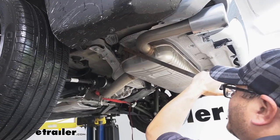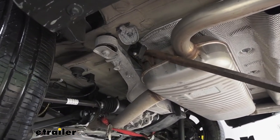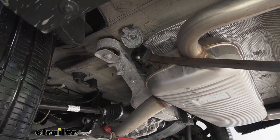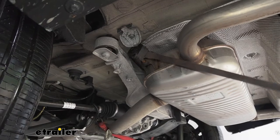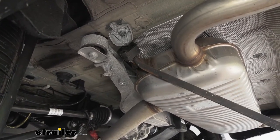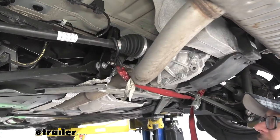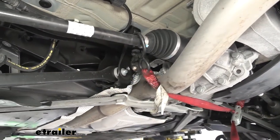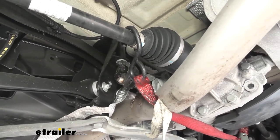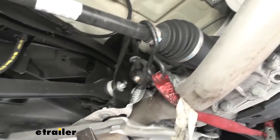Then we can come back with our pry bar and separate our exhaust hanger from the exhaust. Just get it in with your pry bar and work it off gently. We'll do the same thing on the other side. There's also a third isolator here towards the front of the vehicle — go ahead and take that off as well. Hit it with your silicone, take your pry bar, and just pop it off like the other ones.